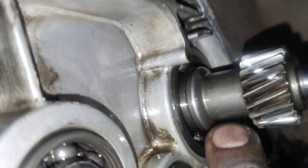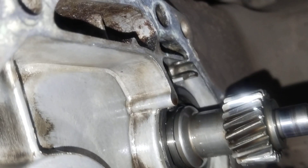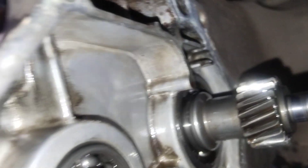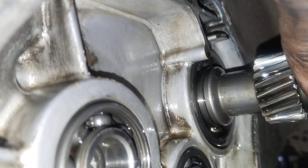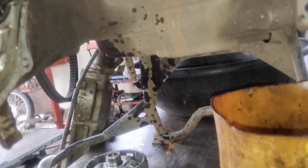The gearbox has the main shaft. We can use the bearing because it's not there. We can use the bearing to clear the bearing onto the gearbox.